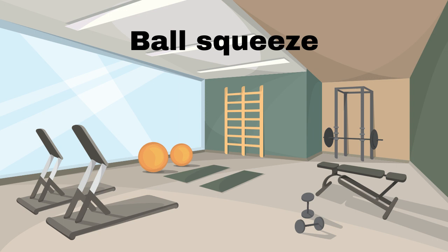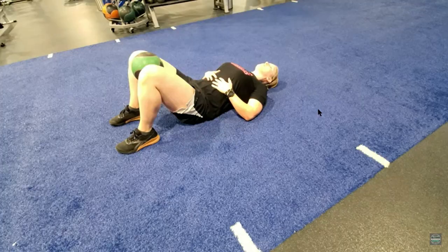Next are ball squeezes for hip adductors. Take a child's kickball or a slightly squishy medium-sized ball and place between the knees. I have used a folded pillow when I had nothing else. Squeeze the knees together. When you can do that, try a slower, more deliberate move and hold the squeeze for a count of five.